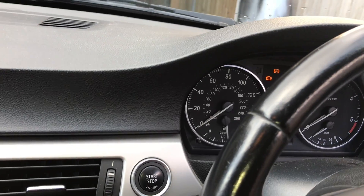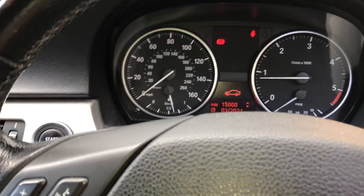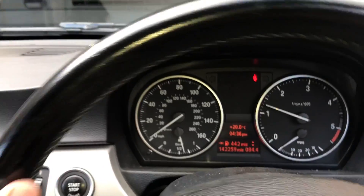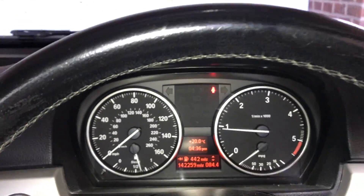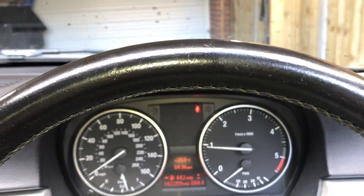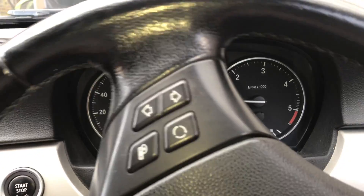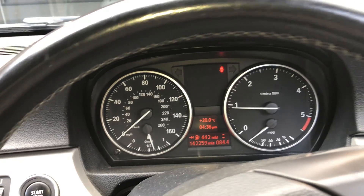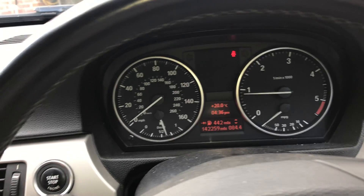Moment of truth. So far so good — all the warning lights are out. Let's move and see if it comes back on. Bingo. That seems to be picking up everything as it should and the lights have gone out. I think we've bought it a little bit of time — enough time to organize ordering one of those ABS rings off the internet. So the BMW lives on to fight another day.